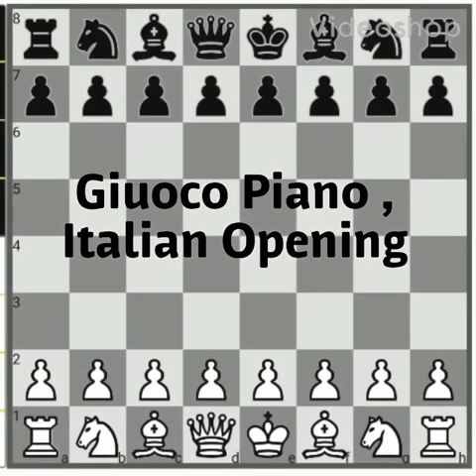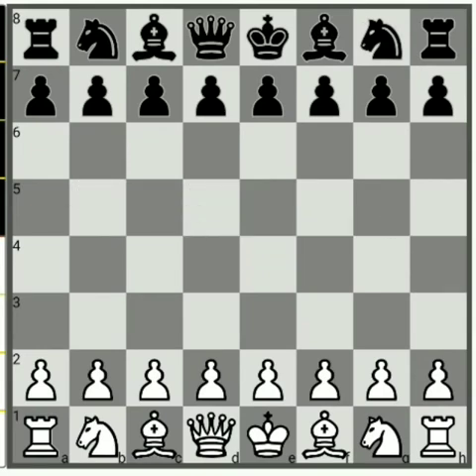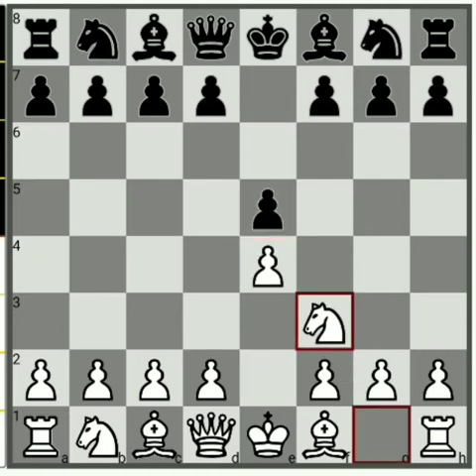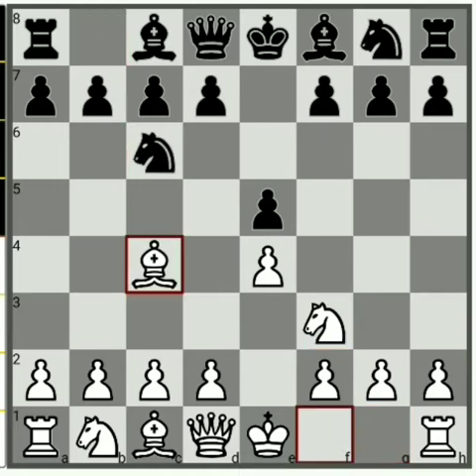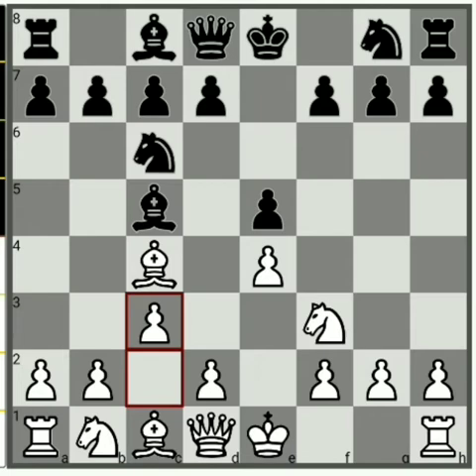Hello, today I am going to show you the Giuoco Piano Italian opening. In this opening, first white starts with e4, e5, then Nf3, Nc6, Bc4, Bc5, and here the main line is c3, preparing to play d4.